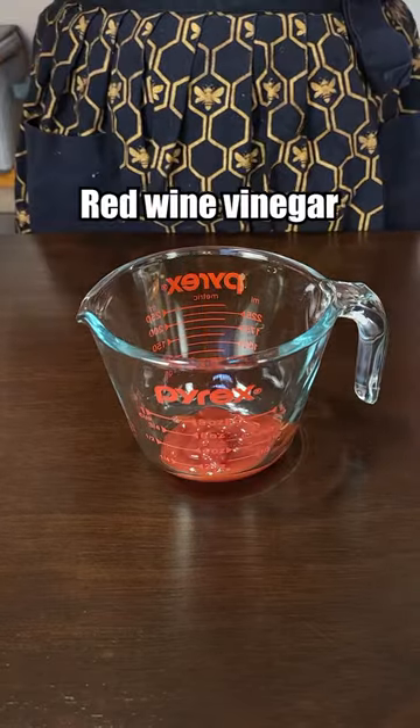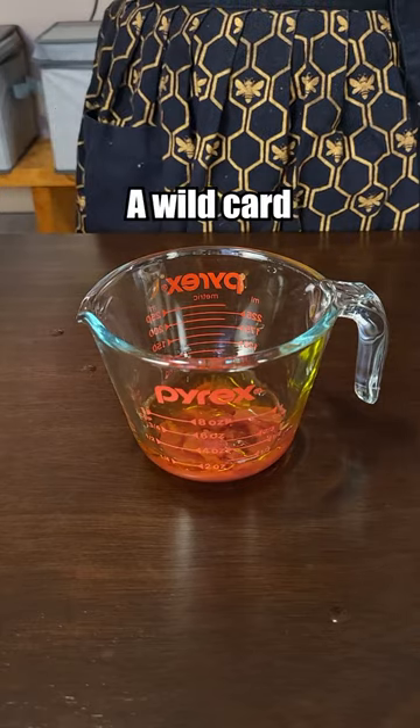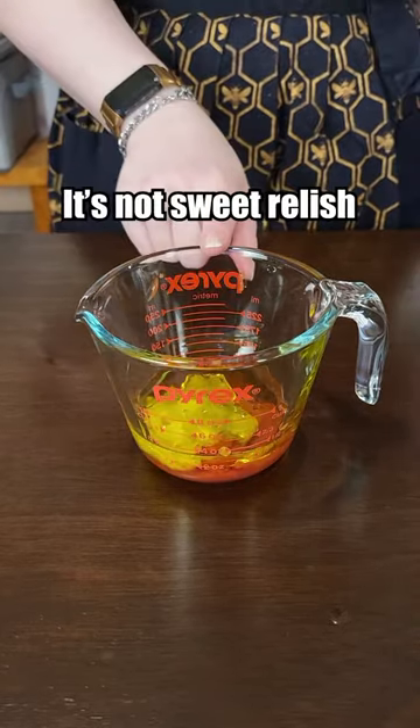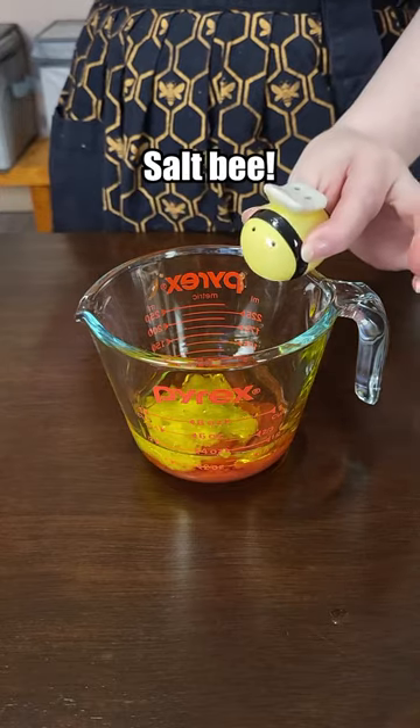The dressing ingredients: ketchup, red wine vinegar, olive oil, and now a bit of a wild card — relish. It's not sweet relish, it's the dill pickle variety. For the final touch, salt and pepper.